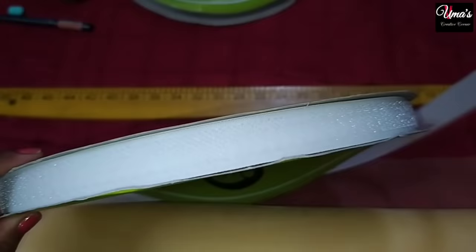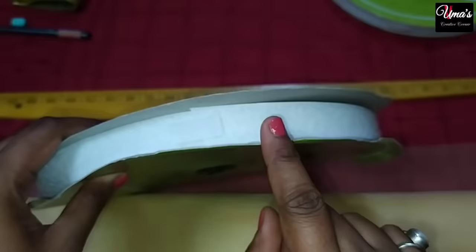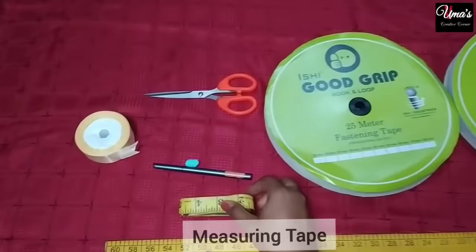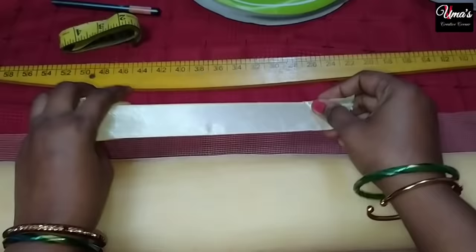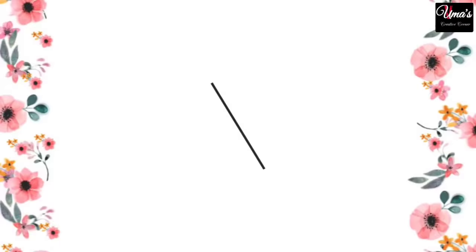You can purchase the velcro by the meter from a shop. Velcro comes as hook tape and loop tape. You can see the loop tape — it is soft and smooth. We also have a measuring scale, measuring tape, marker, marking chalk, and scissors. And here we have satin ribbon in the net color. We will stitch it in the corners of the net to increase its strength. This is optional — you can also do a net stitch.